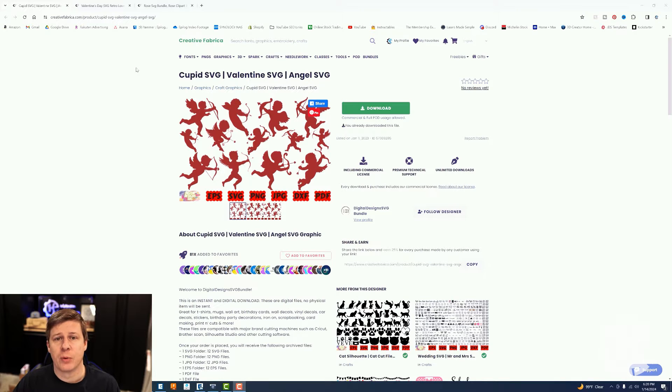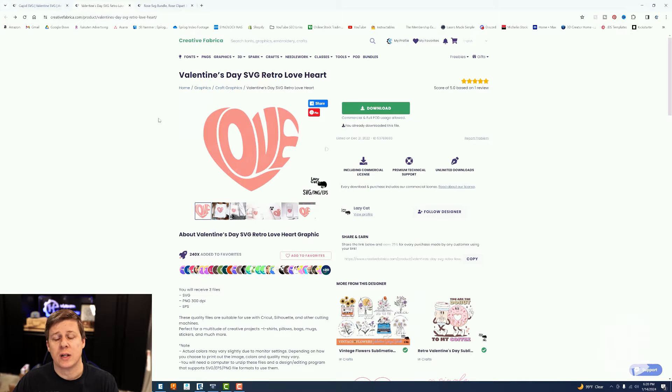I am using Creative Fabrica for the majority of my work. This first link is the design for the Cupid that I am using. Basically, I downloaded one of these, picked out the one that I wanted, and just turned it into a cutting file. The next one is the love and the heart shape — same thing. I downloaded this, used that as my starting point, created a border around it, and then made it so that part of it will be vector scored and part of it will be vector cut.